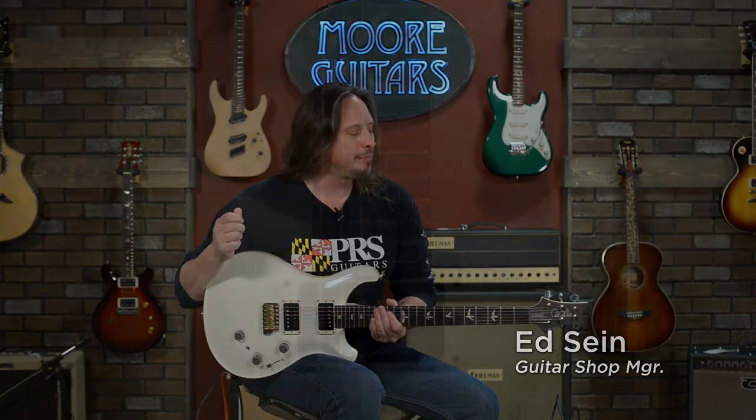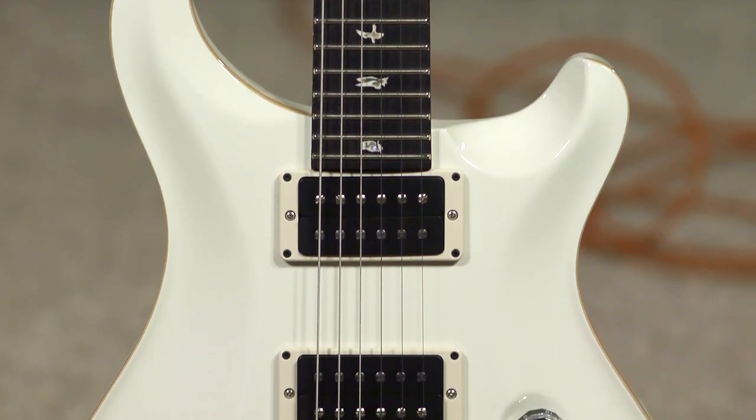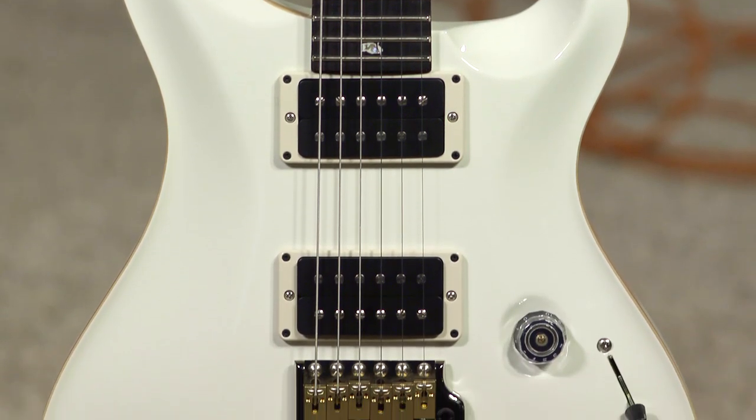Hi, I'm Ed from moremusicandmoreguitars.com here in Evansville, Indiana, and I'm playing a Paul Reed Smith Custom 24 Paizo with a Paizo element.